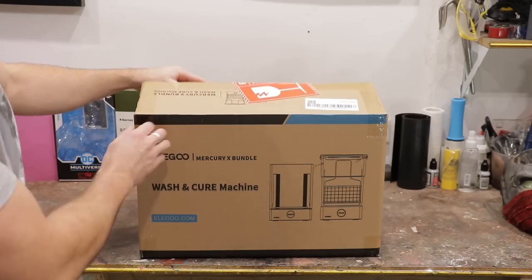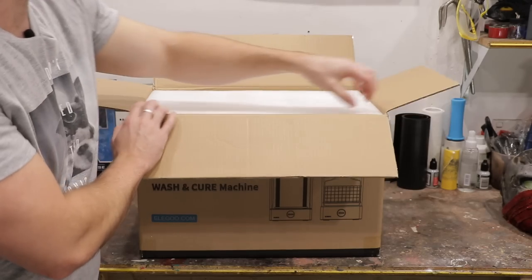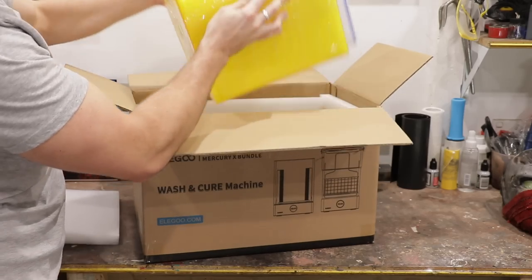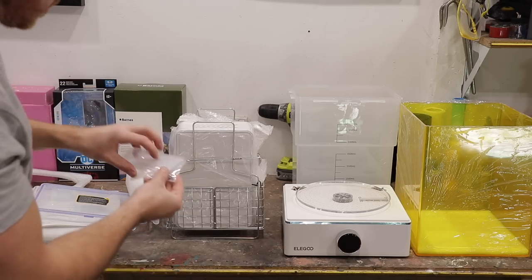First, let's unbox the wash and cure machine. When your resin prints are done, you have to give them a wash with isopropyl alcohol and let them properly cure with some UV light or out in the sun. First thing we see, there's a nice yellow case. Pop this bad boy out. Okay, this looks very fancy — there's a lot going on here. Packaging is beautiful on this thing.